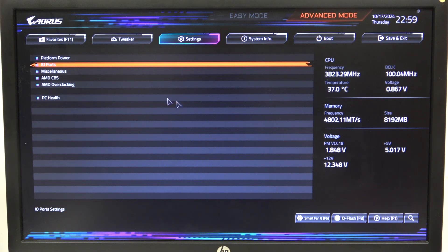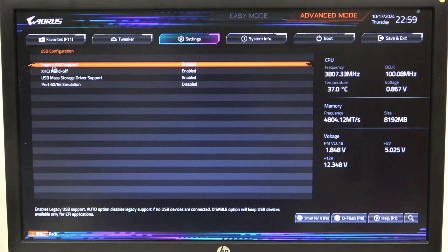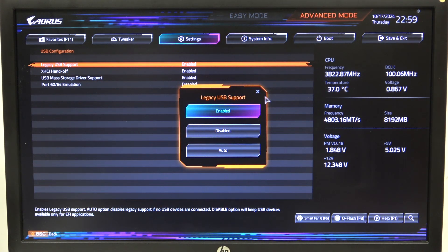To do this, first we'll need to open advanced mode for the BIOS, navigate to the settings and then IO port. Inside we'll be able to find USB configuration, and there's legacy USB support that you can enable or disable.